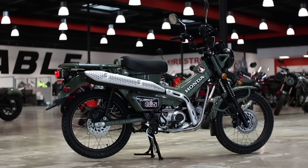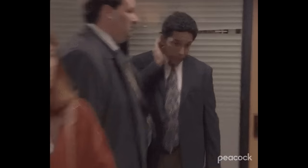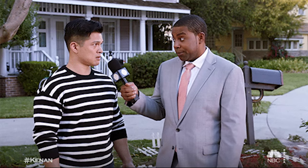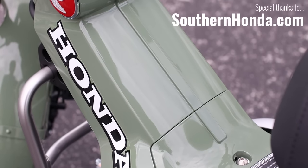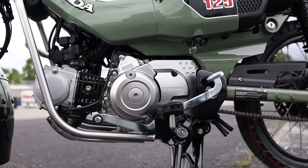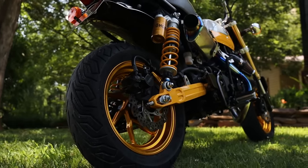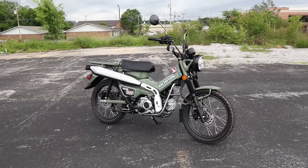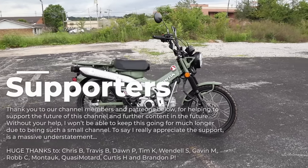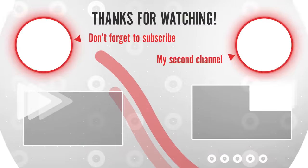Now I'm curious — what do you guys think about the new Honda Trail 125? What changes do you think Honda needs to make next? Honda does pay attention to these videos, so let your voices be heard in the comments section. Thanks for watching, and if you'd like to help support future videos, please check out the support links below. A huge thank you to our supporters for helping to keep this train chugging along — we'll see you in the next one.